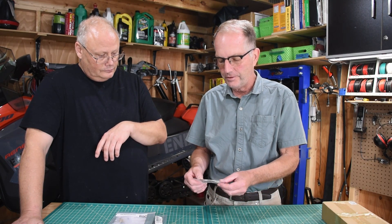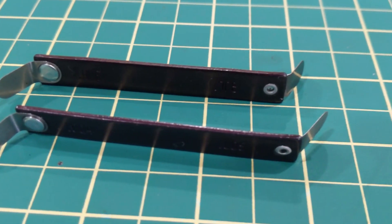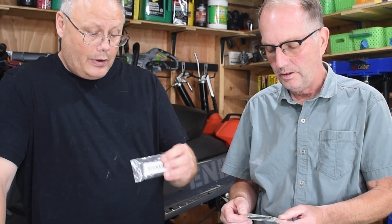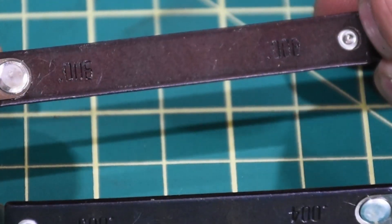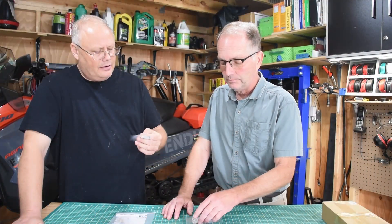Here we have feeler gauges for setting the intake and exhaust valves — little fancy tools. There are two of them and they're both the same, but one's for your intake and one's for your exhaust. This one is six to eight thou, and that one is probably four to five thou. So I can't remember which one's the intake and which one's the exhaust — we'll have to look that up again.